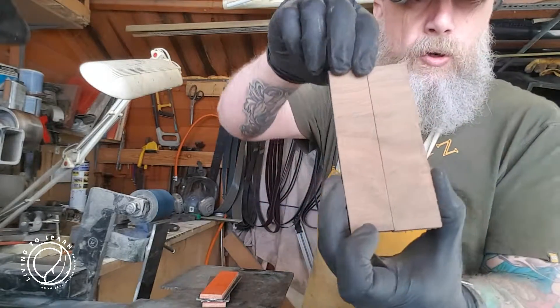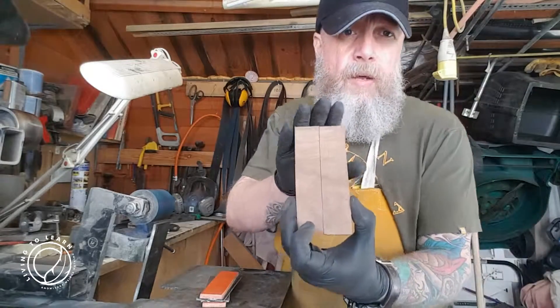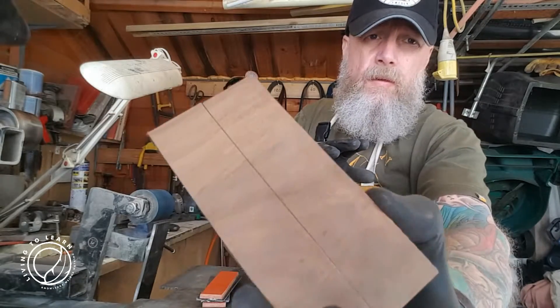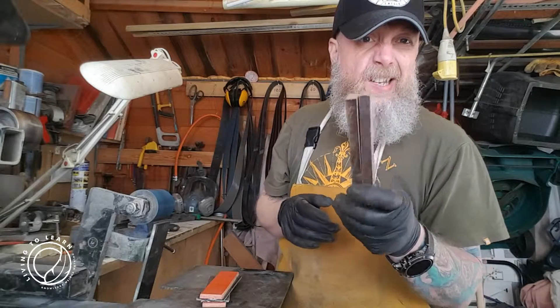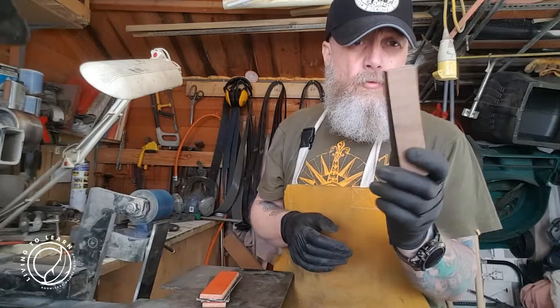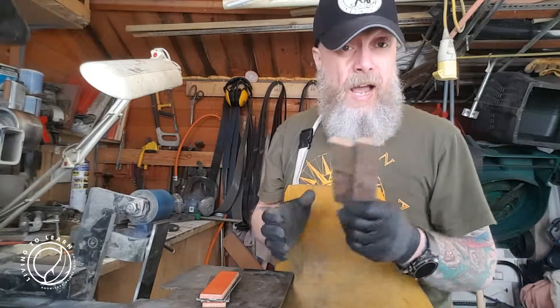These are a pair of cross-cut Black American Walnut. Lovely wood to work with. It's so dense and full of oils that you don't need to stabilise it — it's really, really stable stuff, this Black American Walnut. It's nice to work with.